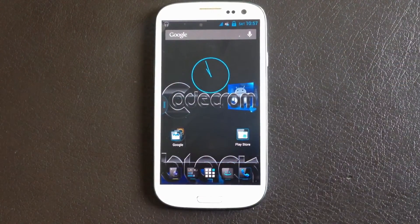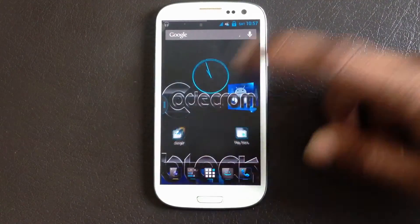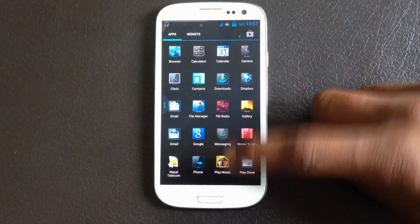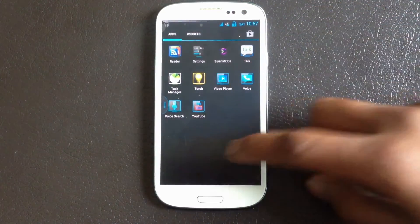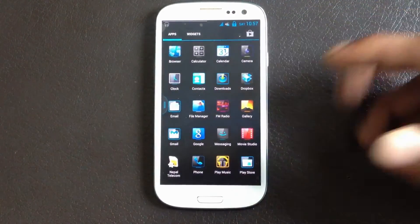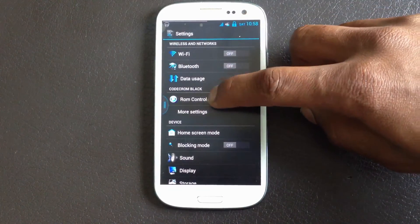The Wi-Fi signal strength of this ROM has been improved. Now let's go to the app menu — in this ROM you'll get apps like Play Music, Reader, Task Manager, and Touch pre-installed.